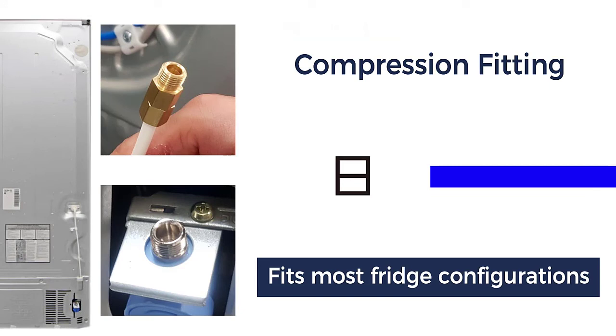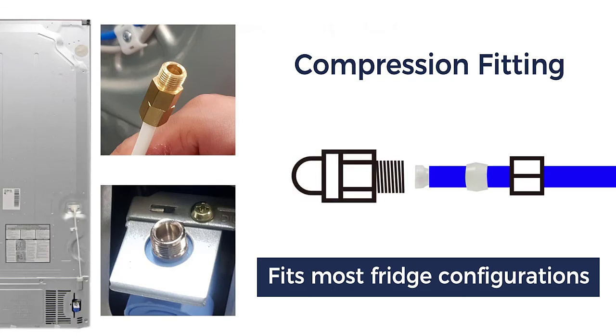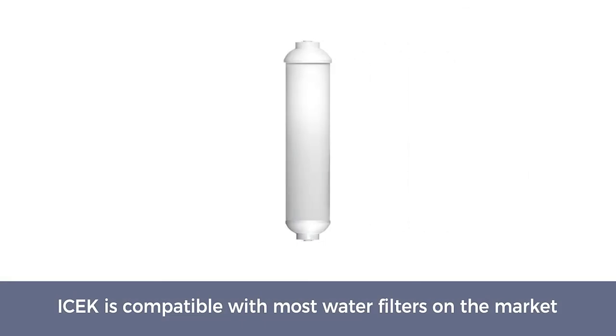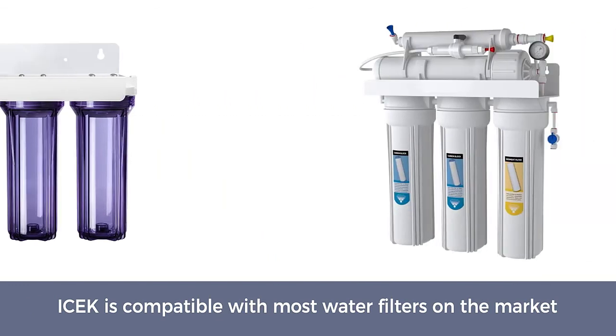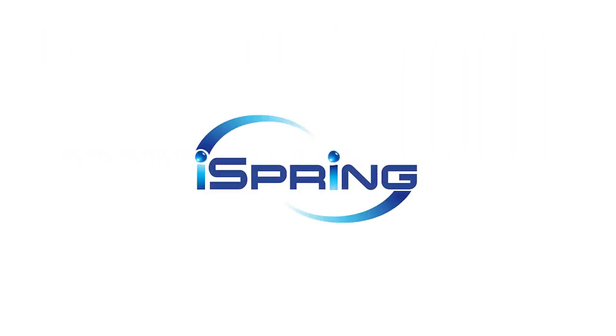The fourth step is the RO membrane itself, and the fifth step is a coconut carbon filter to ensure the water smells, looks, and tastes good. This is a fairly low-maintenance system, though the RO membrane will need to be replaced every few years, and the remaining four filters need replacement about every six to eight months.